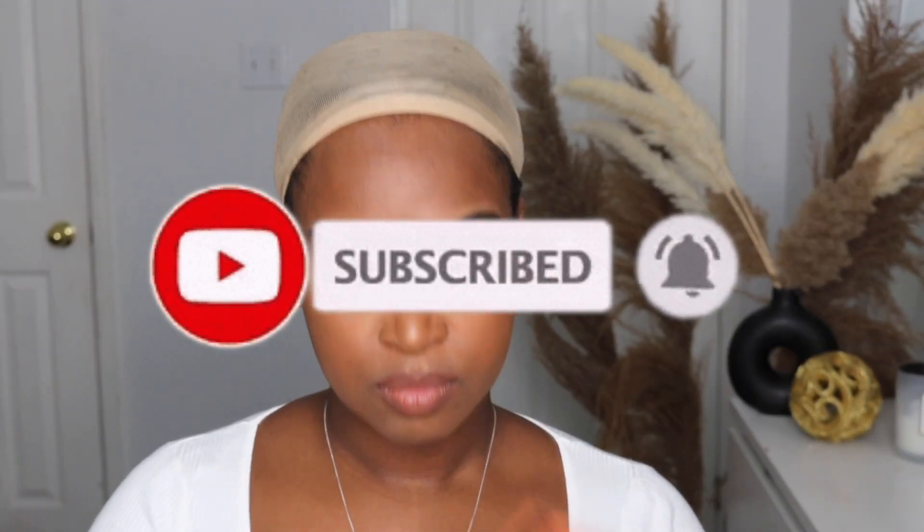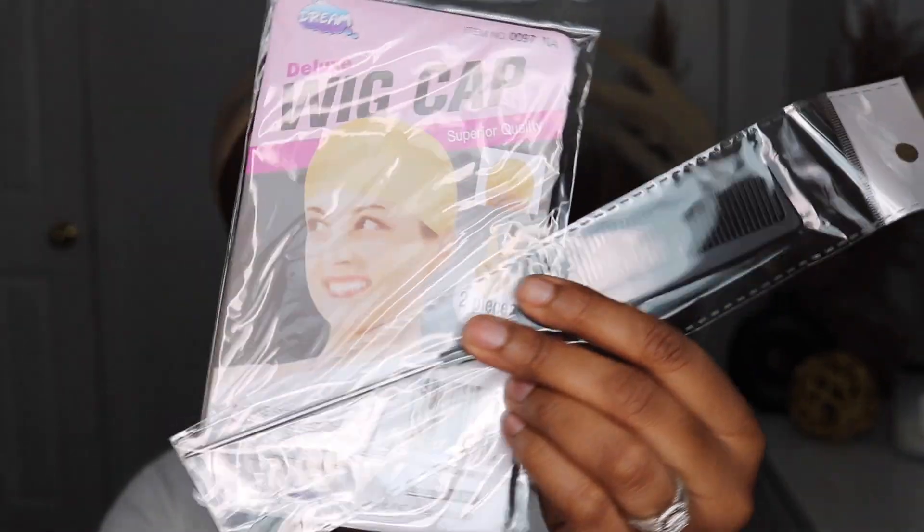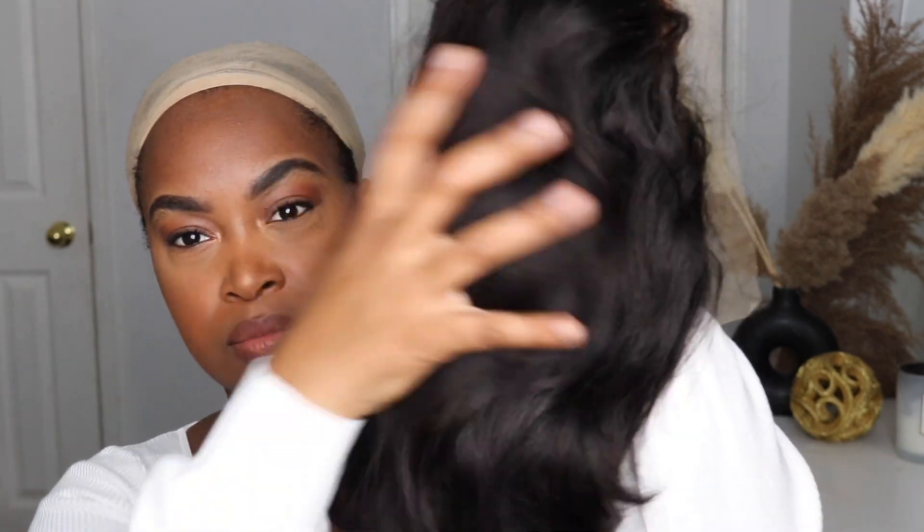Welcome back to my channel guys. I will be reviewing I Like Hair. This is the goodies that they gave me, which I love. They also gave me a wig cap and a comb, which is really useful for the application. And this is the wig right here, right out of the box.